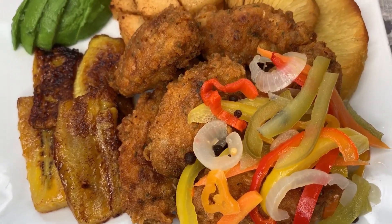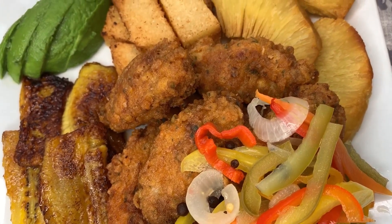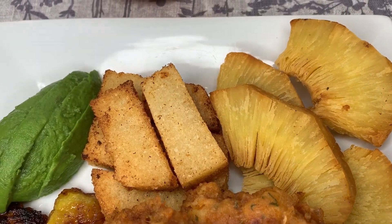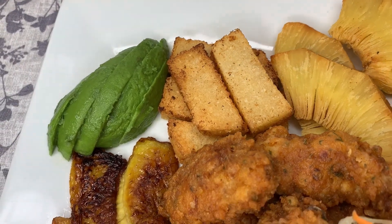Let's make this delicious escovitch chicken wings, fried breadfruit, fried bammy, fried plantain, and avocado.